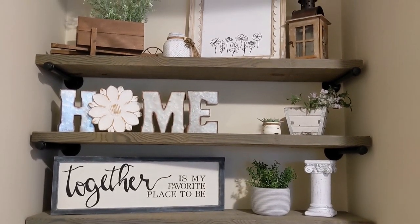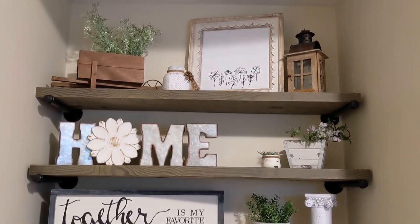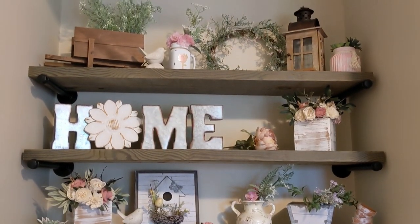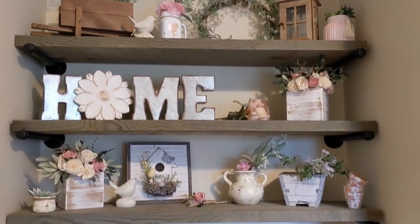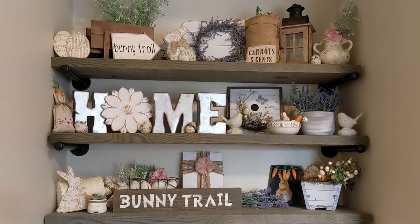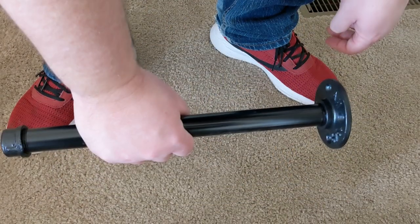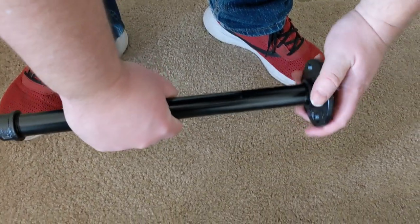Hey everyone, welcome back to Pajama Crafts where I do crafts in my pajamas. If you're new here my name is Sarah, welcome! And if you are a returning subscriber, thank you so much for stopping by and hanging out with me. Today I have three DIYs for you guys that are thrift flips and one Dollar Tree DIY.